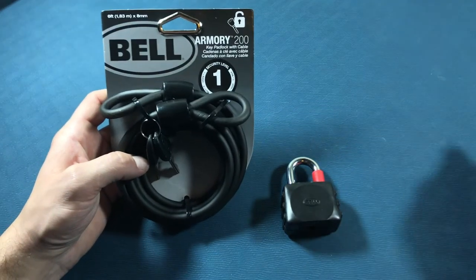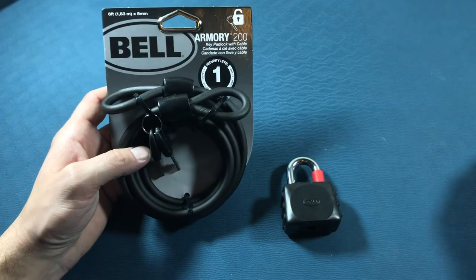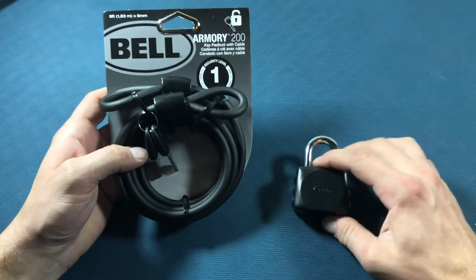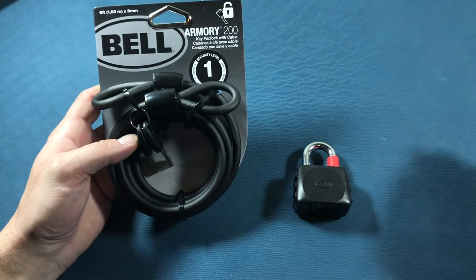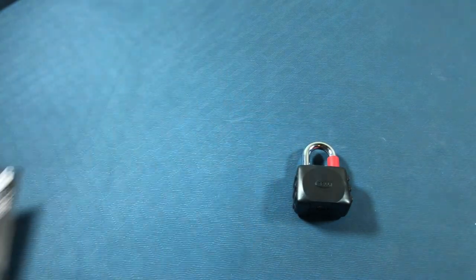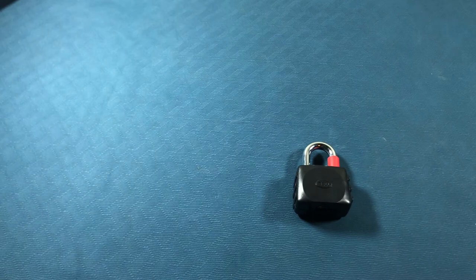Hello and welcome to episode 10 of Lockpicking with Nick. I'm Nick and today I will be picking this Bell Armory 200. Now it says it's pick resistant and security level 1. So let's get the timer out and let's see how long it takes me to pick it.